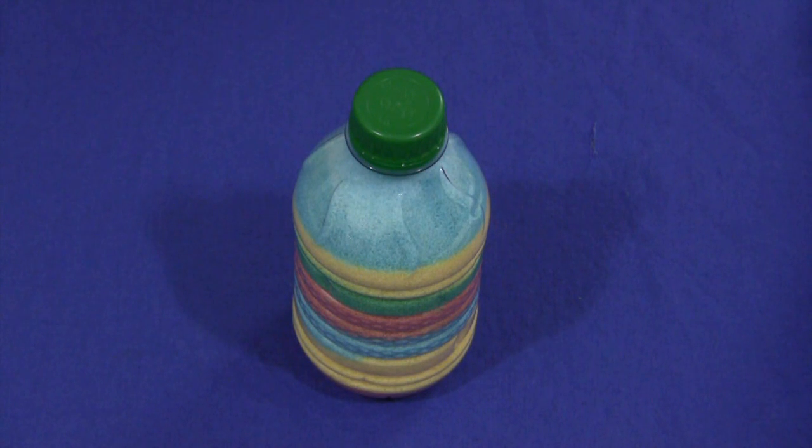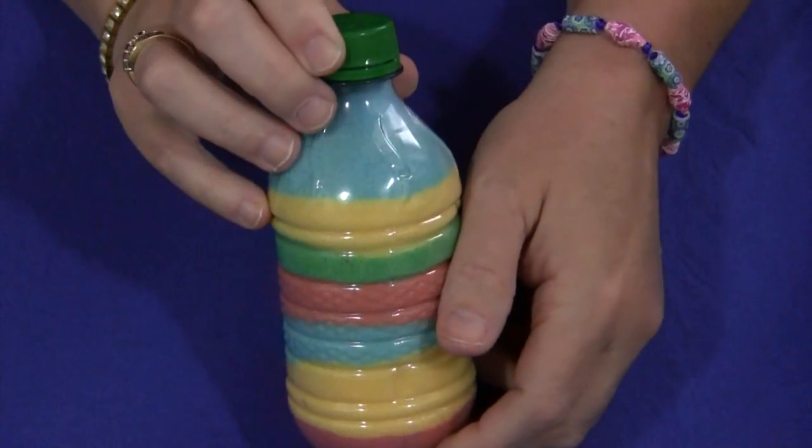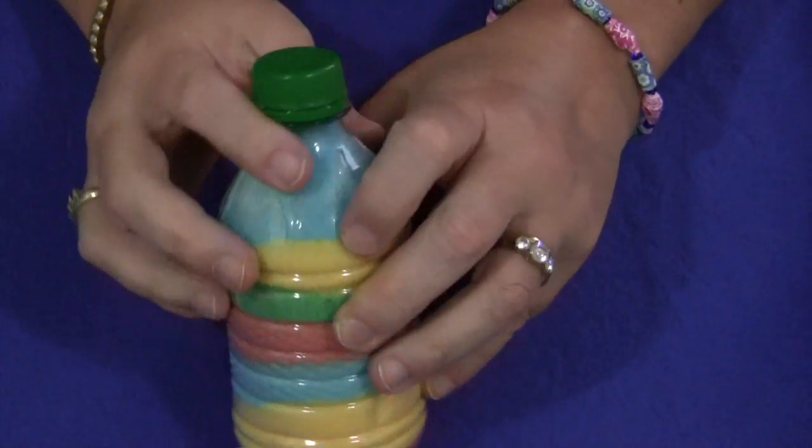Hi, I'm Shelley Lovett with ChildcareLand.com and today I want to share with you how to make colored salt bottles. This is a really easy activity to do and the children really enjoy making their own designs for their own bottles.